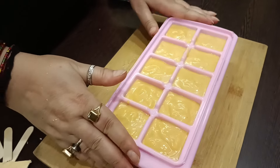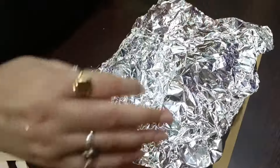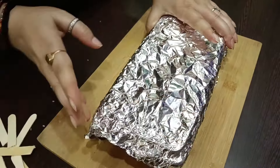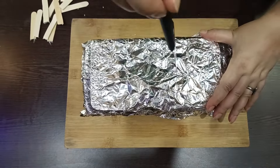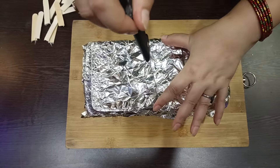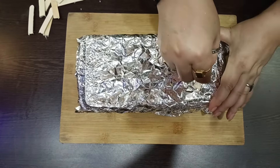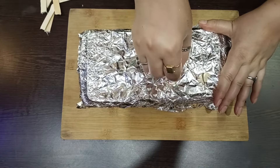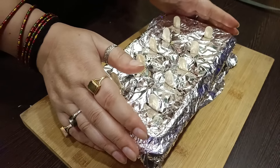Tap it and level it. Put it on foil paper so that ice crystals don't form. Now we will add ice cream sticks. We will put it in the freezer for 5-6 hours.